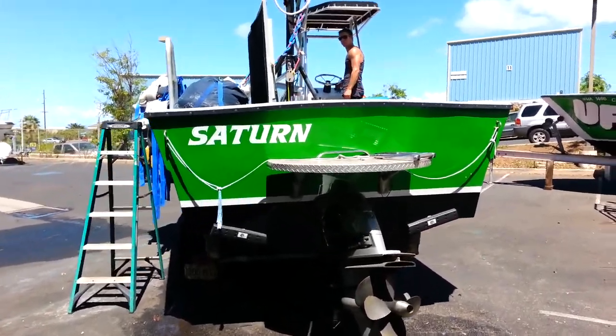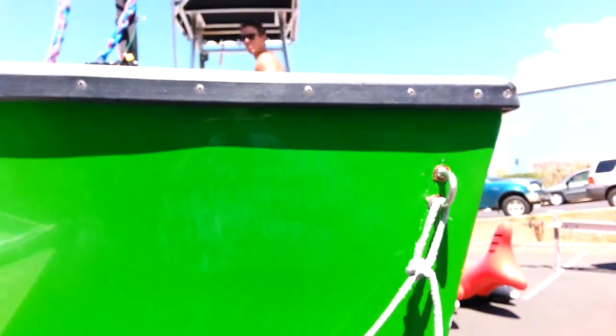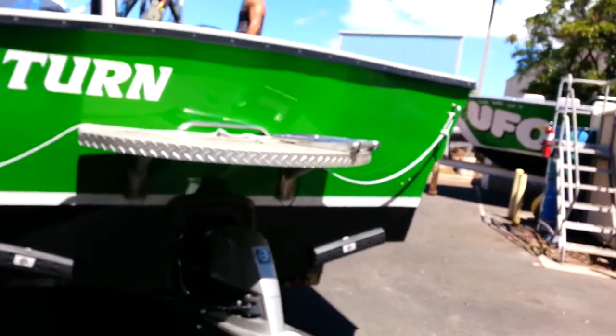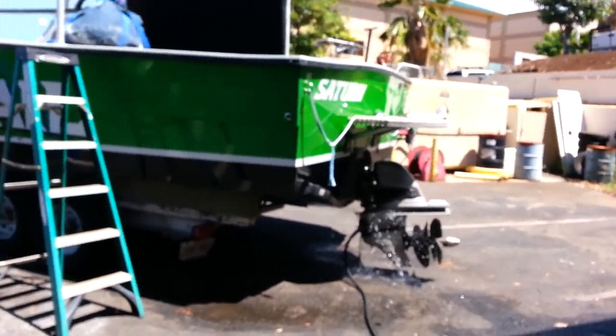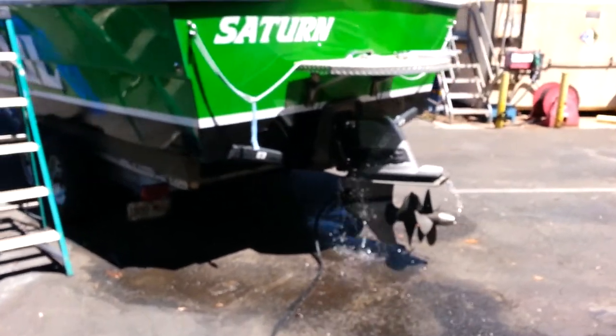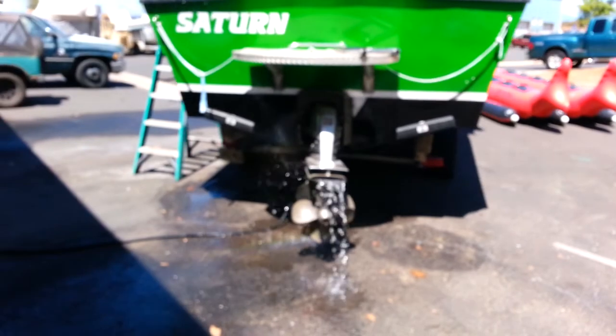We're going to start by showing you a hall ID number. There she is — this is an 04. I'm going to turn the water on. Go ahead, Peyton, start her up. All right, wait until she's got water flow. There we go, got water flow.